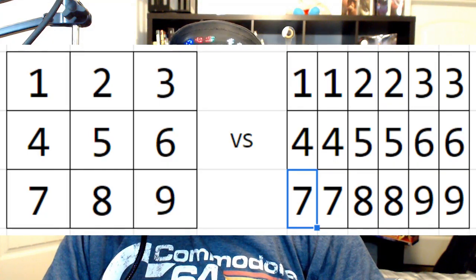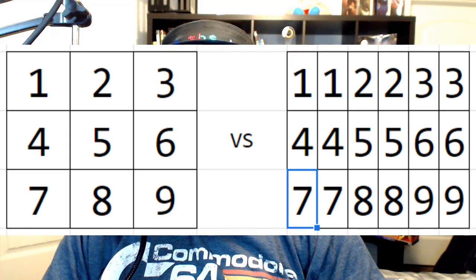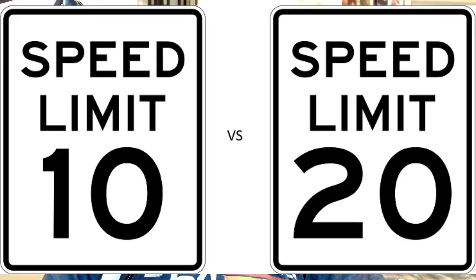Tiles on the 64 were 3x3 characters, or 24x24 pixels. Using 80-column mode would allow us to have 6x3 character tiles, or 48x24 pixels, providing twice the horizontal resolution. Additionally, the 80-column screen works in 2MHz mode, unlike the 40-column screen, so we could do more work per frame.